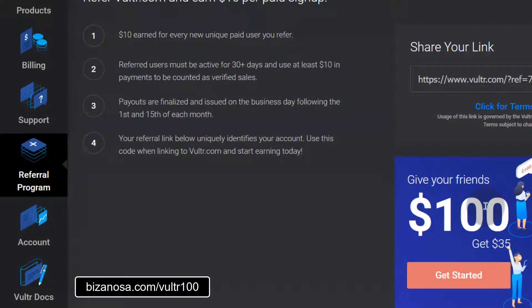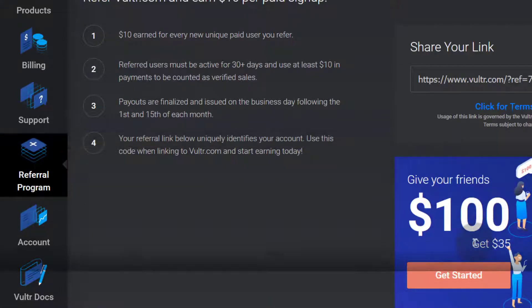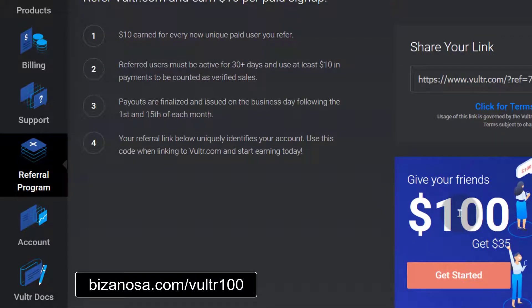So if you get $100 and you eventually subscribe, I will also get credit for $35. If you want to get $100, it will not add any charges to you. You can just use the link in the description and you'll get the $100 free credit from Vultr.